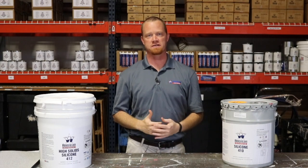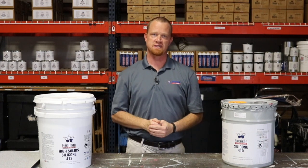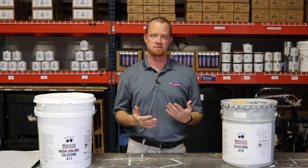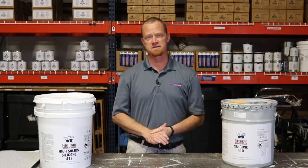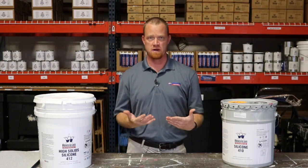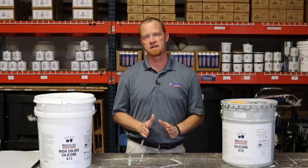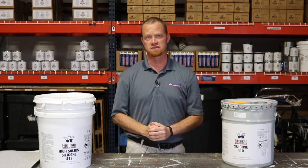Hi, I'm Eric Long, Technical Services here at American Weather Star. A lot of the questions that I receive from contractors is in regards to equipment or special techniques that are required when spray applying silicone roof coatings. So in this Tech Talk video, we're going to share a video produced by Graco that will cover every topic a contractor will need to know when it comes to spray applying silicone roof coatings.